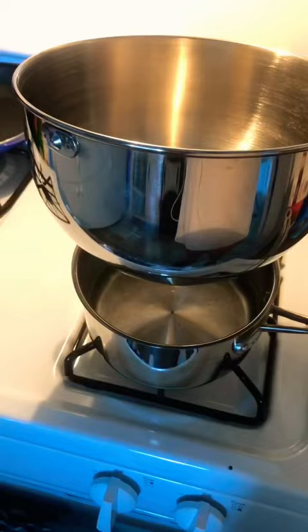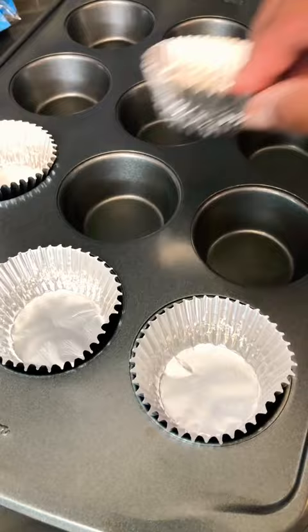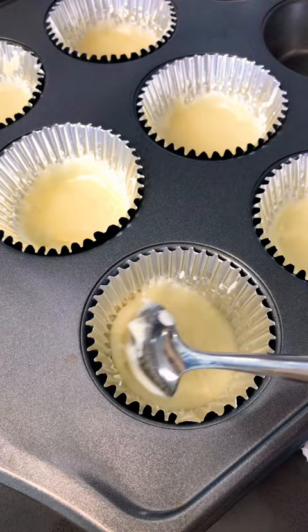Let's melt our chocolate using a double boil method. Add your white chocolate chips, add some butter. Add your tins to your muffin pan, add your chocolate mixture, and brush the chocolate mixture up the sides.